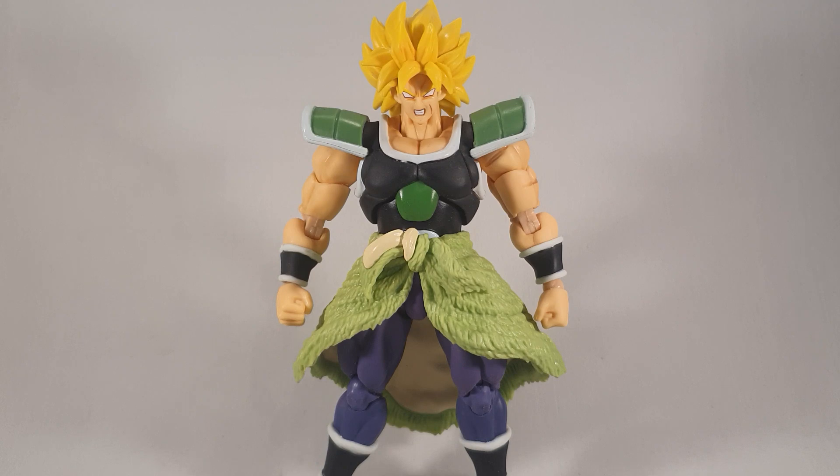Without further ado, let's not look at the box, because being a bootleg, if I can help it, I don't purchase the box — saves a few quid. It's just the same as the real one but it has the Legend Creations logo on it instead.